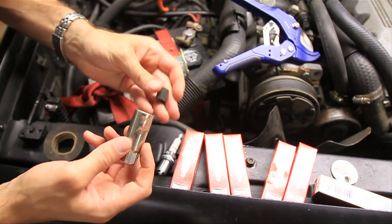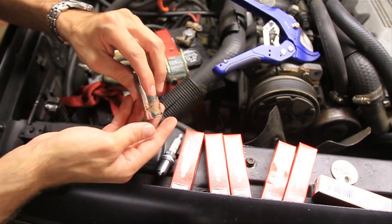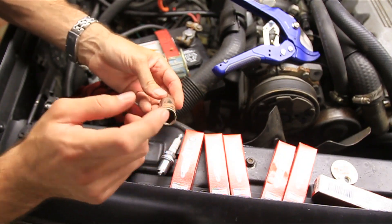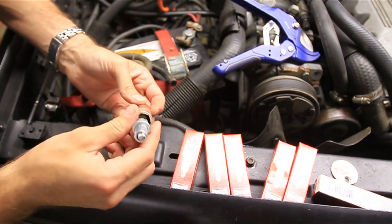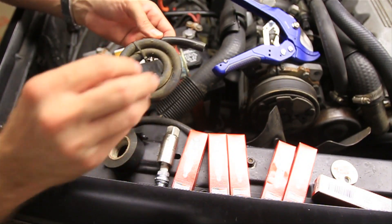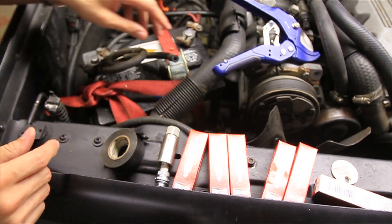It doesn't wedge down in there like I'd hoped, but I'll just take some electrical tape and put it around there until it does. Now this is something that you don't have to have — it just makes it a little bit easier. If you don't have that to hold it in there, don't worry about it. Another trick you can use to get the spark plugs out is either a magnet, you can reach down there with your hands if possible, or you can just stick the hose down in there and grab onto it and pull the spark plug out.